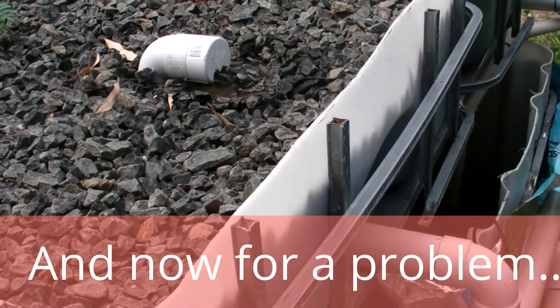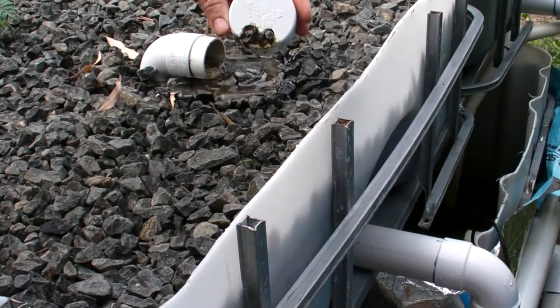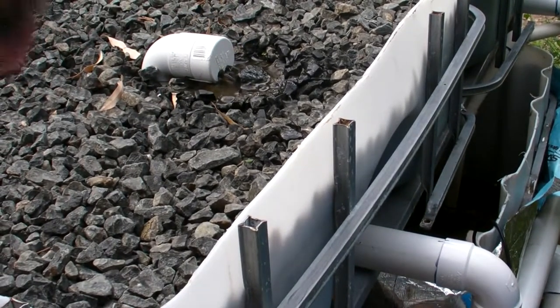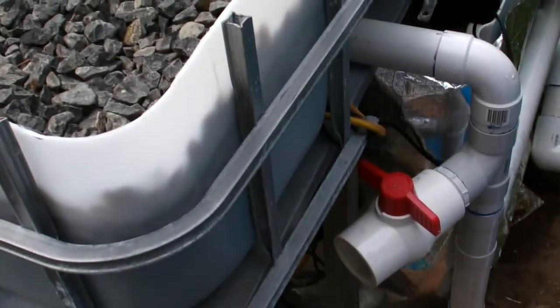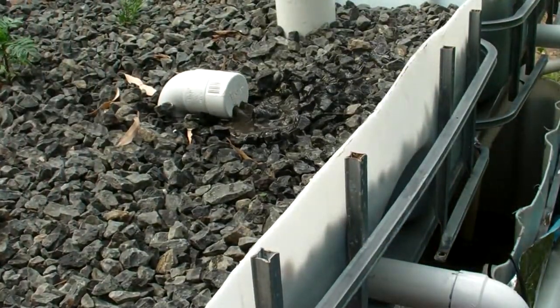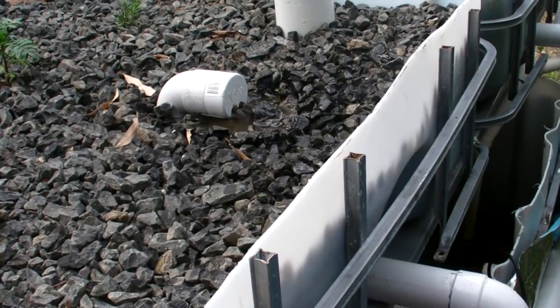Instead of buying a tap to control the water flow, I've just drilled a couple of holes in there. I figure you can control the flow just by adding another hole, so that saves a bit of money. But I've found out if I turn on the tap down here, watch that outflow — there's a bit of a squirt to watch out for. It's gotten me a couple of times.